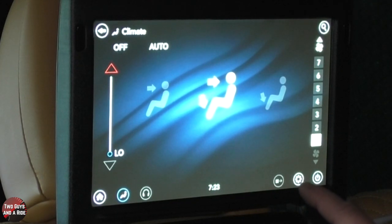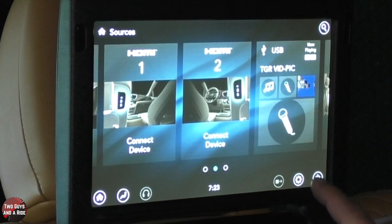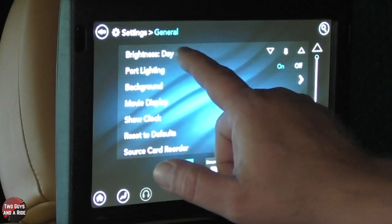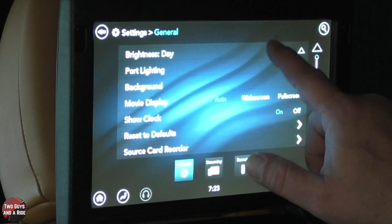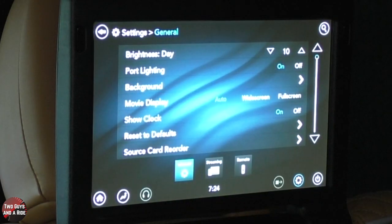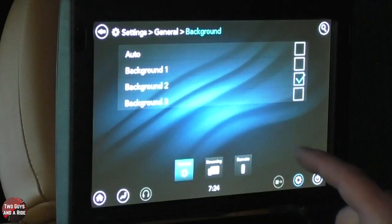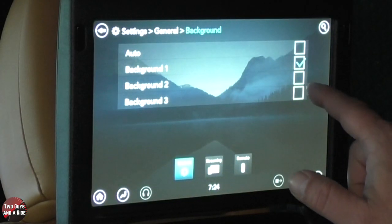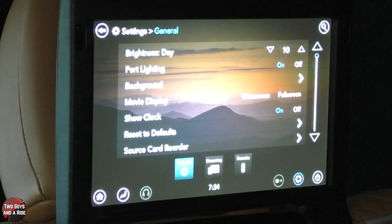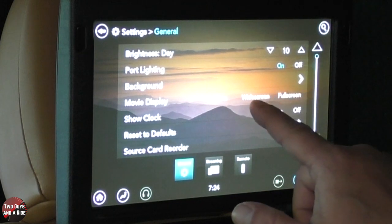Over here you have settings, and of course a power button. I'm going to go back to the home screen and go to settings. Right here you've got brightness — you can change that right here and it adjusts the brightness. Port lighting — that's the lighting all around these ports in the back of the seat, and it can be on or off. You can change the background of what we're seeing here to three different backgrounds or none. Movie display can be set to auto, wide screen, or full screen just by clicking.